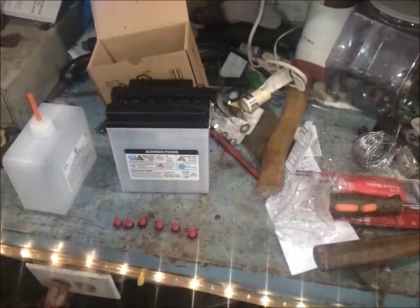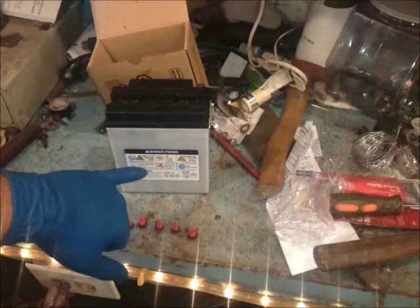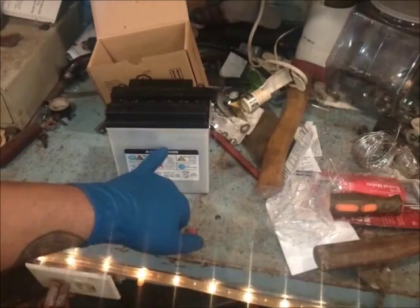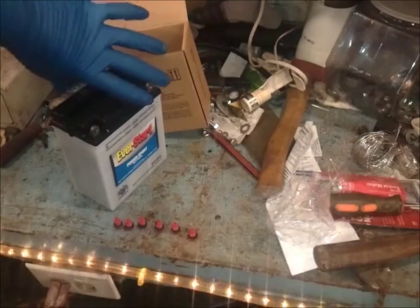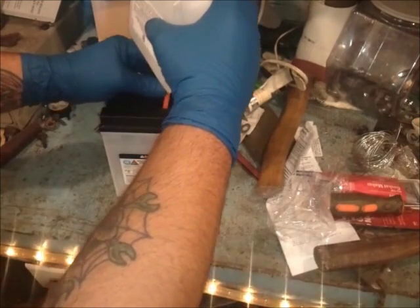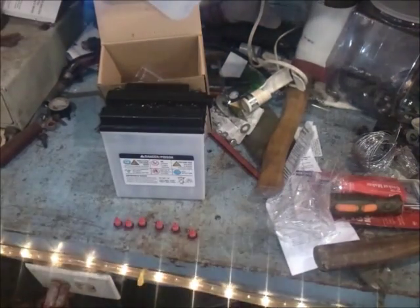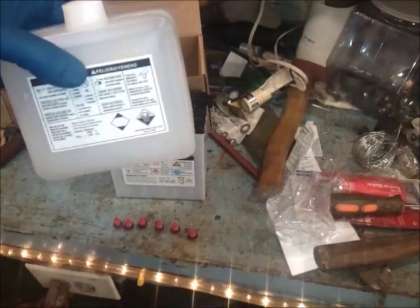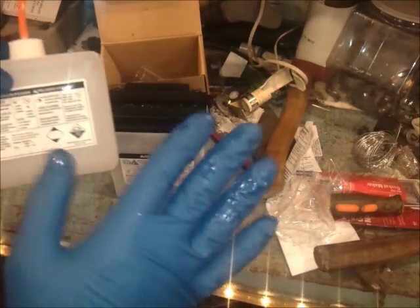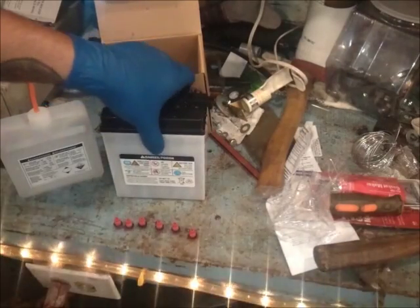Alright, this literally took me seconds. It did not take that long — it literally took less than a minute to fill up all the cells. What I've done is flipped this around and you can clearly see that cell number three coming in just needs a little bit more — I'm just going to top it off just a hair. You will have just a little bit of acid left. I've never actually encountered a battery that took the entire bottle. This does need to be disposed of properly. Don't smoke around it — that's going to be a corrosive symbol. I've already gotten some on my gloves, which is why I say it's very important that we take some precautions in doing this.